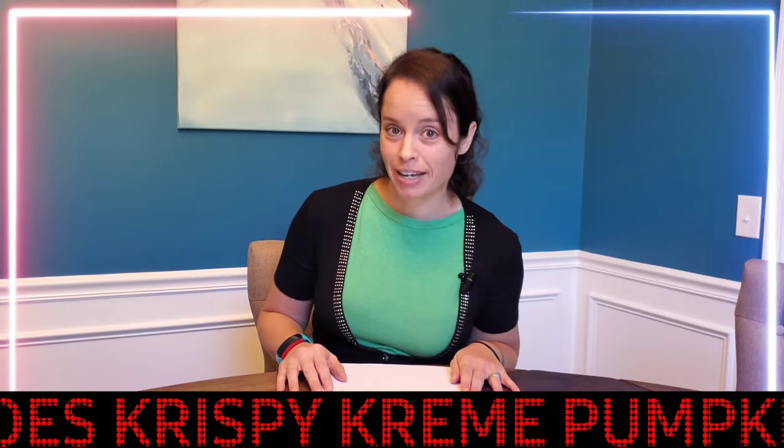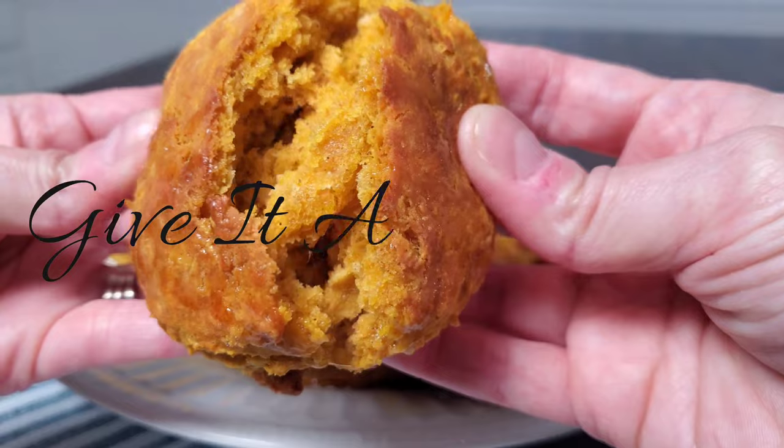And that recipe is coming right up. I first saw this in a Cooking Light cookbook and I thought, wow, that's super interesting. So we're going to give it a go. This whole recipe will be down below in the description. So we're going to start with our dry ingredients.